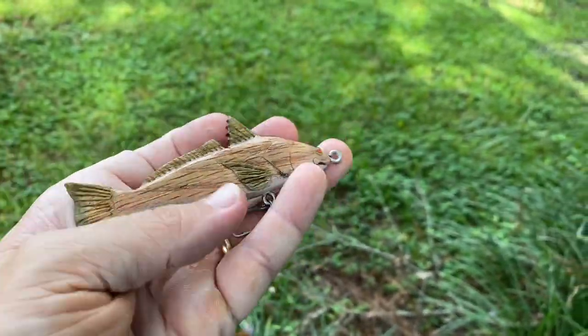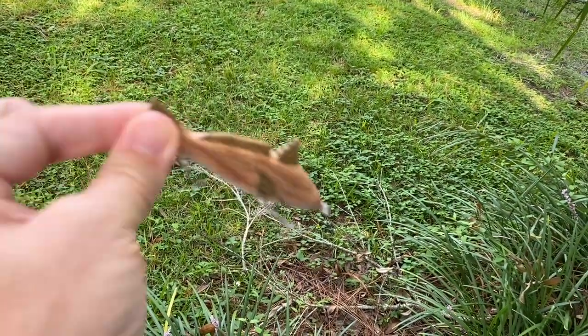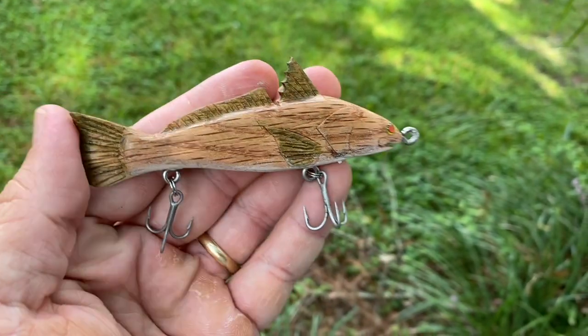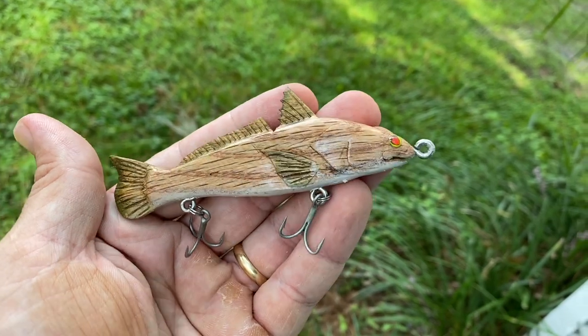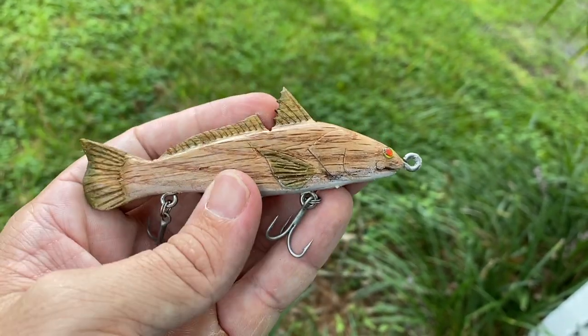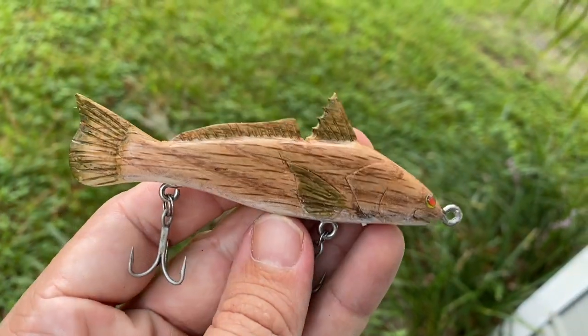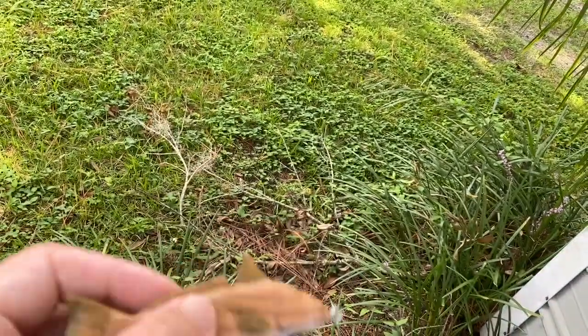Let's take it fishing — it's going to jerk real nice. All natural, that grain of the wood — it's crazy how perfect that goes with how an Atlantic kingfish looks. Spot on.